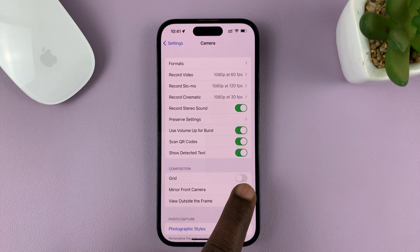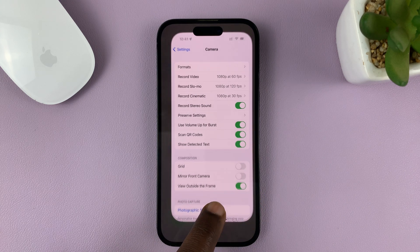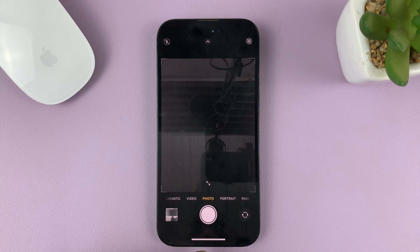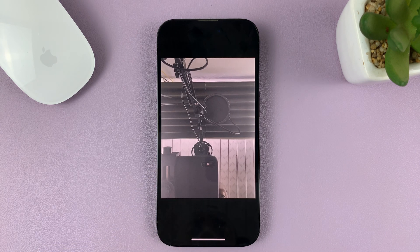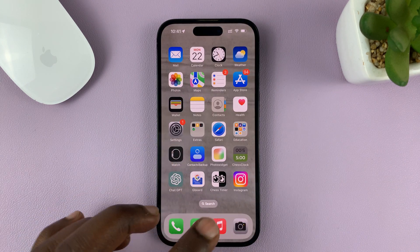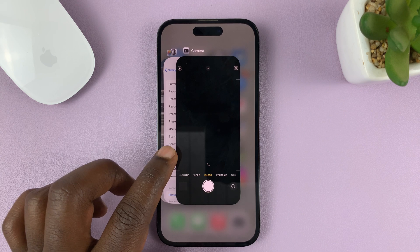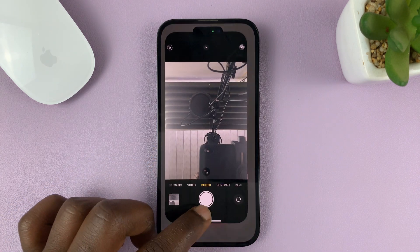In case you had not mirrored the selfies — if Mirror Front Camera is off — when you take selfies, this is what it looks like in the viewfinder. But then when you take the selfie, it looks inverted. That's basically how to mirror your selfies on your iPhone so they look exactly the way they looked in the viewfinder.